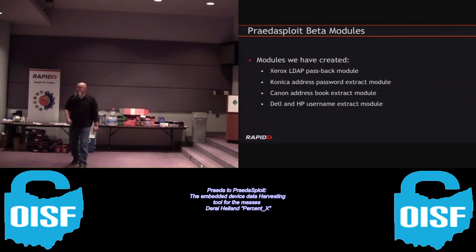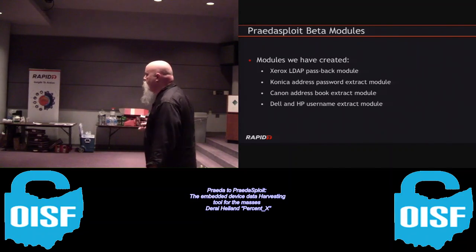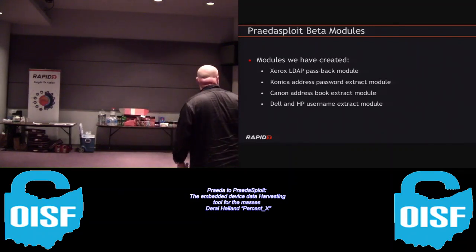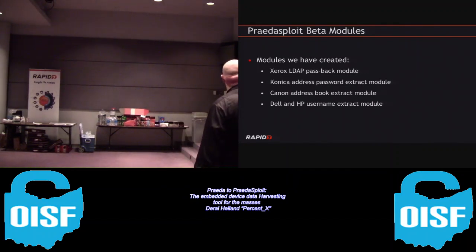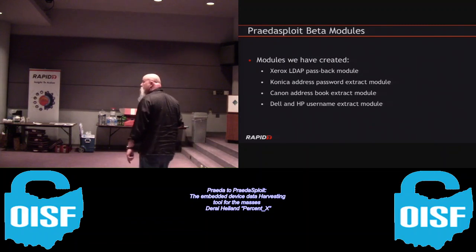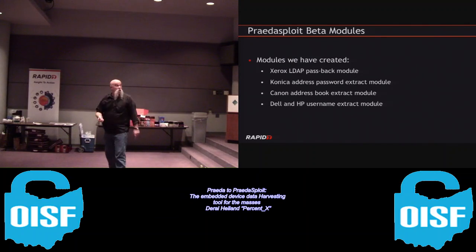Me and a coworker have been working on migrating modules over and have completed seven modules so far. These include the Xerox LDAP passback module, a Konica address book password extract module, a Canon address book extract module, and some Dell and HP username extract modules. The Xerox firmware password attack has also been written - that's available out there as beta.